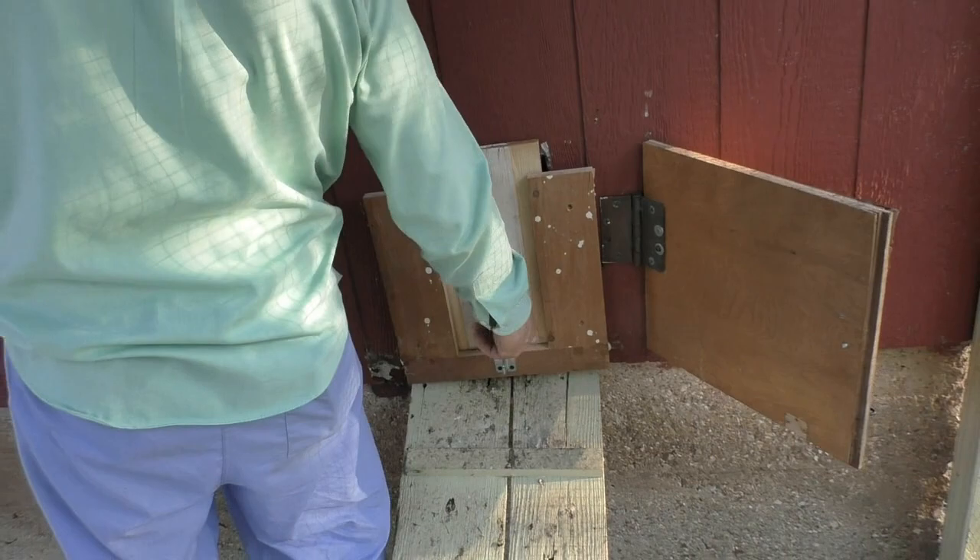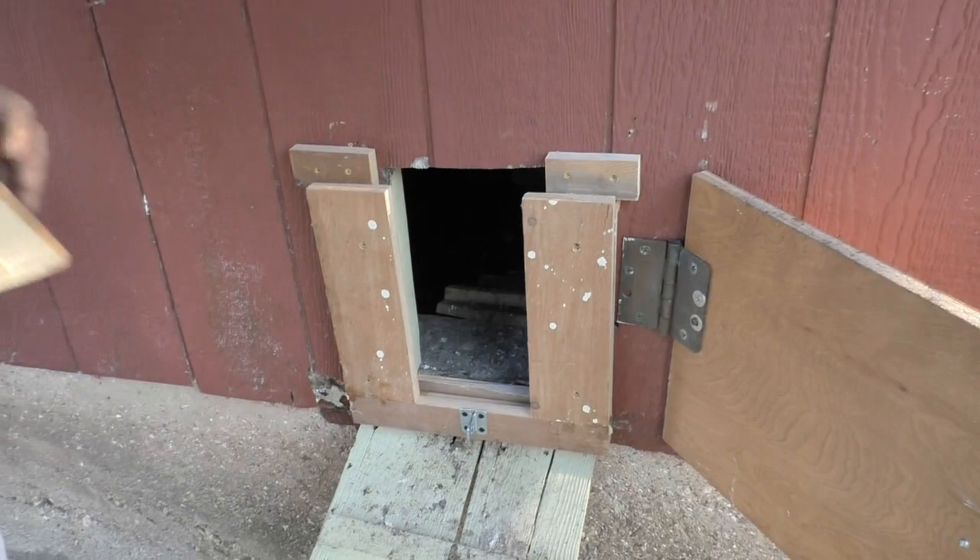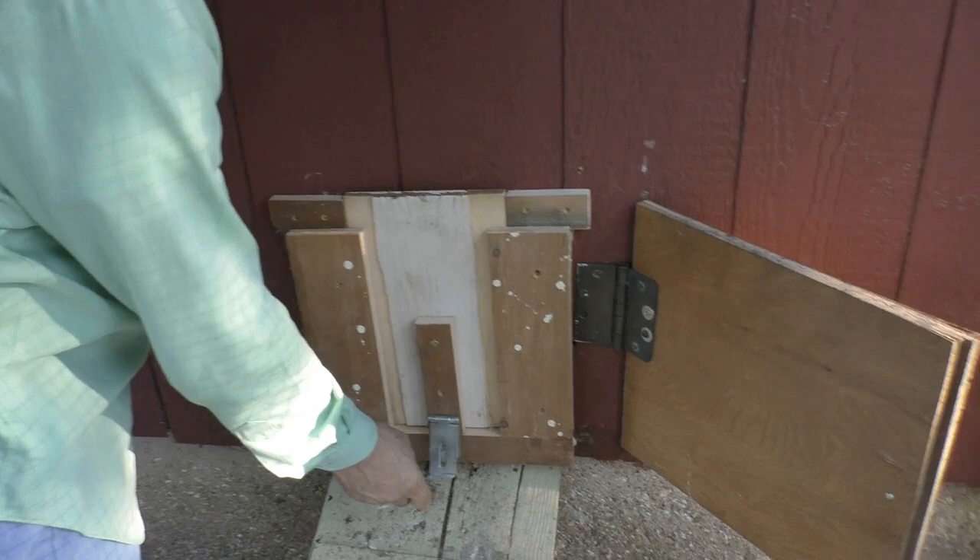Now we're just going to fix the top so that from the inside it's secure. This wood is just kind of falling apart, and there's holes that critters could get into here.